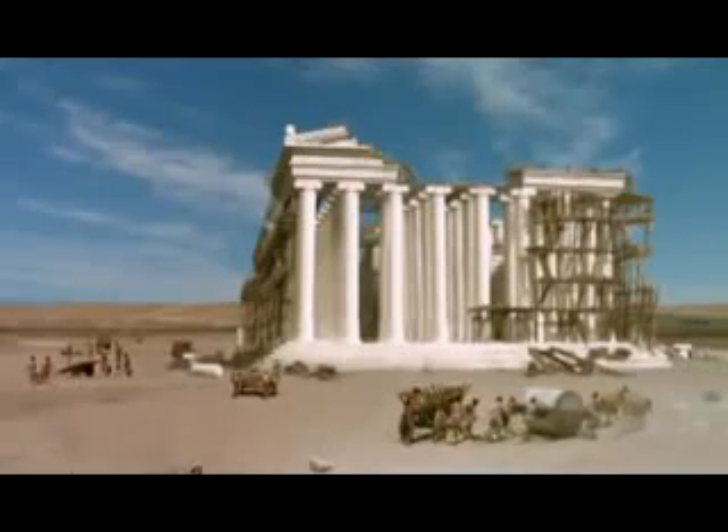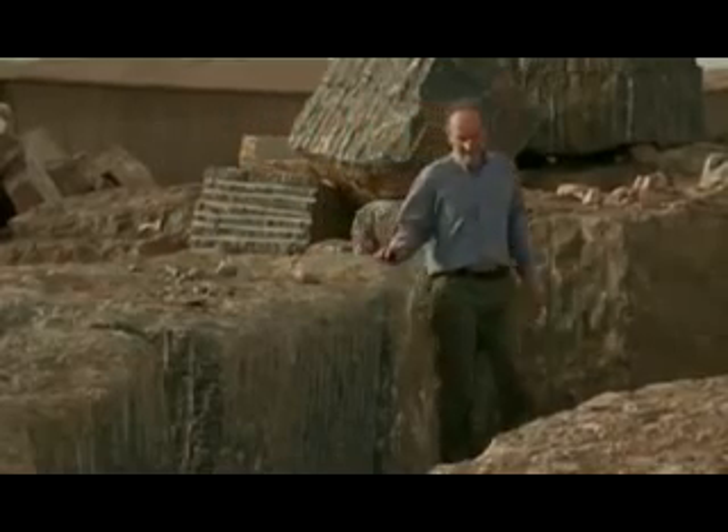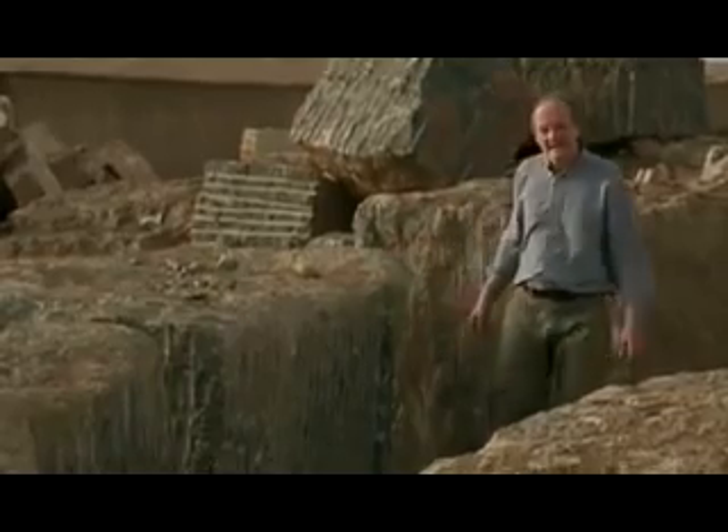...to the column tops. Stones like these weigh as much as five to ten tons apiece. So how did the ancient Greeks lift such enormous weights to the top of a temple?